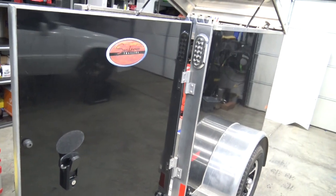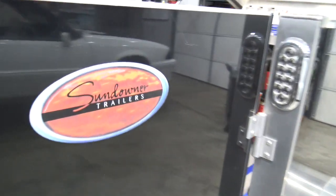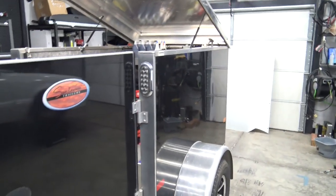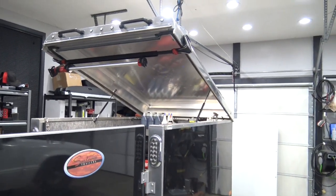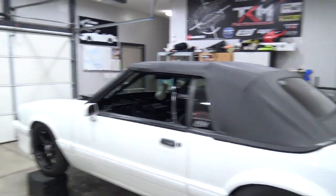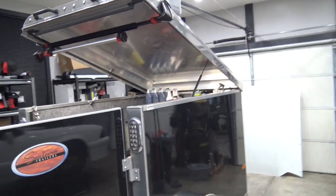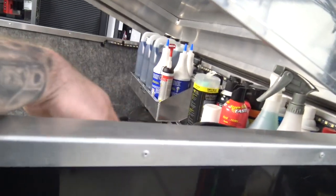I called him up and said, 'Hey man, on your way back can you pick this thing up?' So he got it for me. This is a Sundowner — I think they call this a 'Mini Go.' It's a four-by-six-by-four enclosed trailer, and once I saw that the roof lifted open, I immediately had to have one, because the roof lifts open on my big trailer too, so it only made sense.